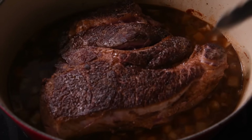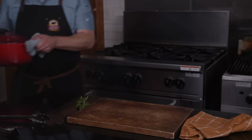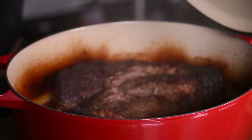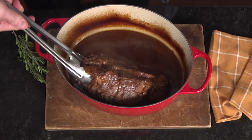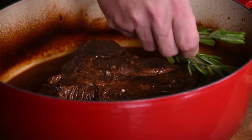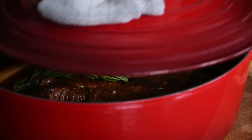At this point, we'll add the roast back to the pan, close the lid, and head into the oven at 300 degrees. After three hours, we'll flip the roast to get the top that wasn't sitting in the liquid to have time in the liquid and get really tender. We're also going to add some rosemary while it finishes cooking to get those nice herbal aromatics involved. Just one more hour in the oven and we'll be ready to go.